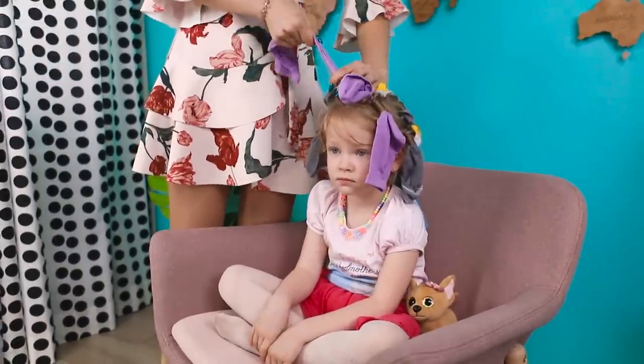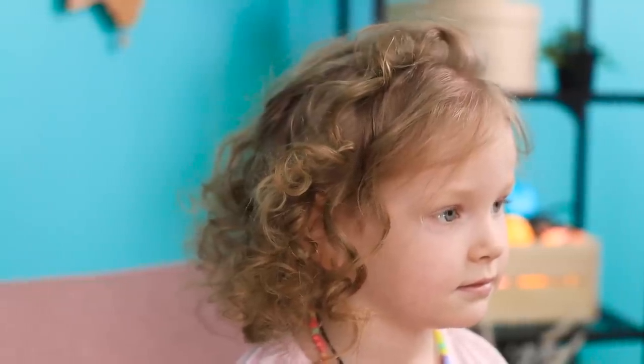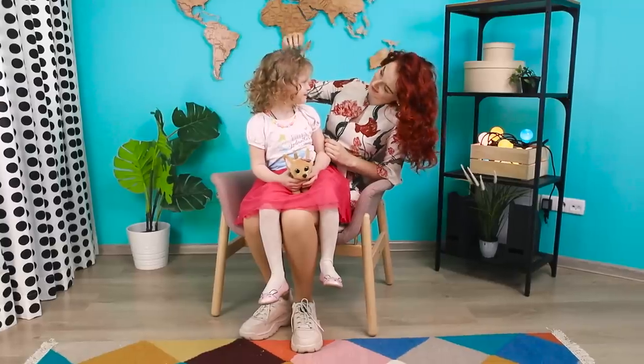Now be patient! What did we get? Lovely curls — just from regular socks! What a great life hack!